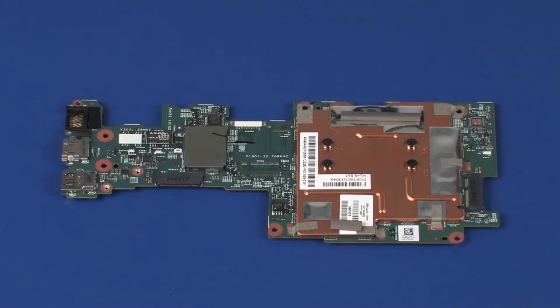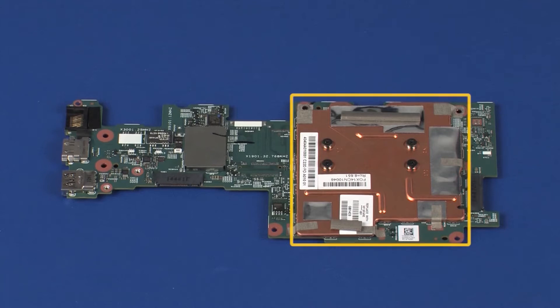Replacement. Before installing a new system board, remove the following from the old system board and install on the new system board: heat sink.